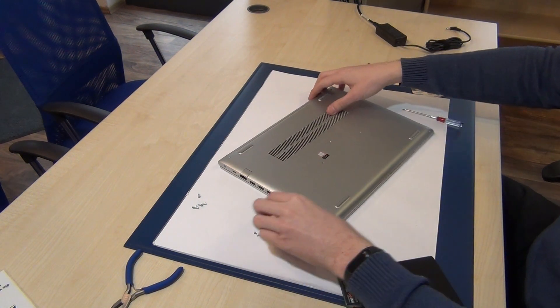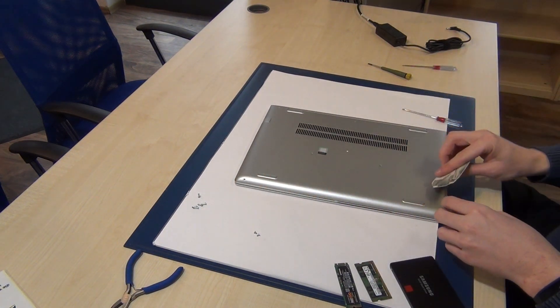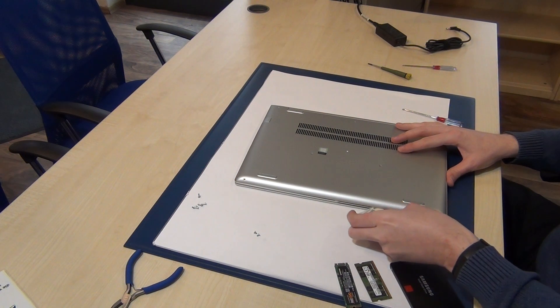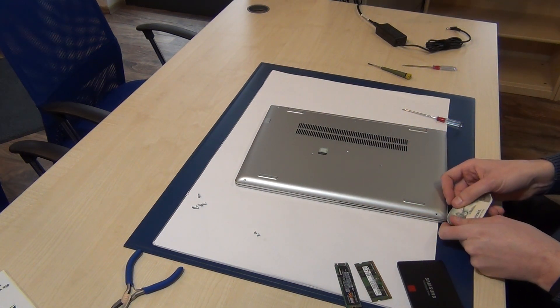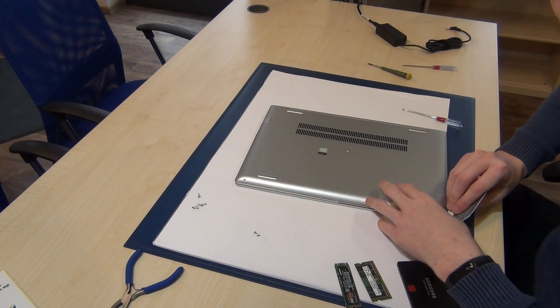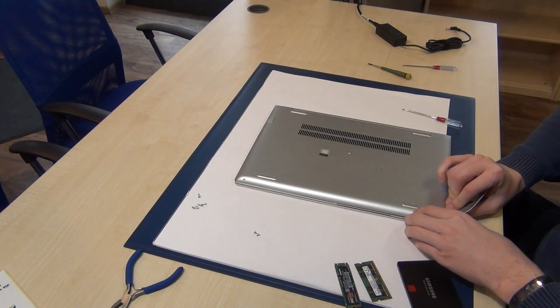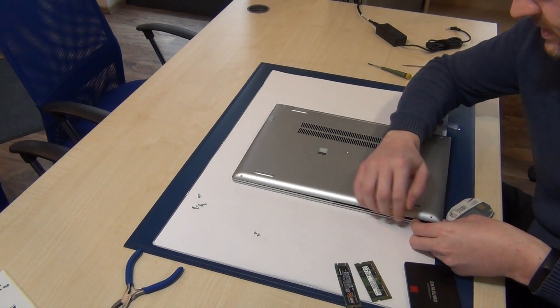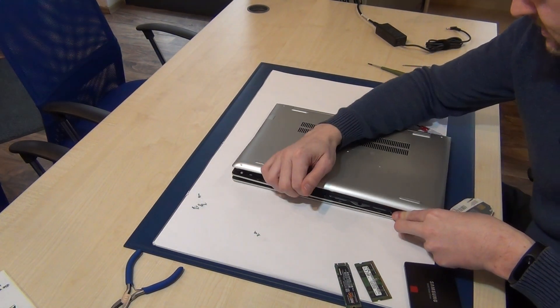Now you can use a plastic card to open this laptop. Grab here, be very very careful, and now you can open this laptop.